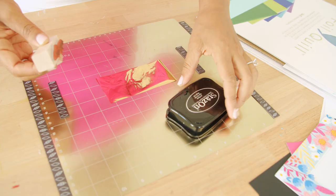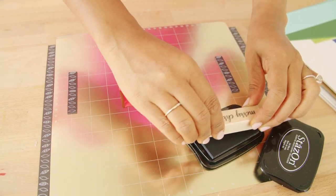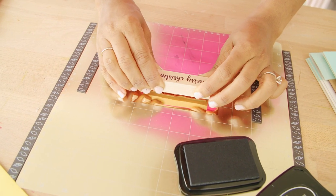Now we're gonna move on to a couple of hacks that I came up with — it's gonna make your Foil Quill Freestyle Pen do a whole lot more. Our first hack is as simple as a stamp and a stamp pad. If you're not great at lettering or you don't love your handwriting, use a stamp and a permanent ink to stamp directly onto the heat activated foil sheet.